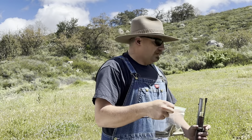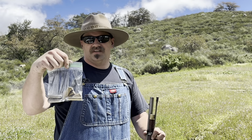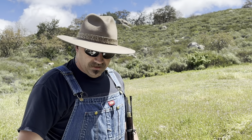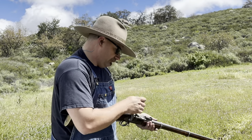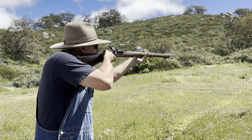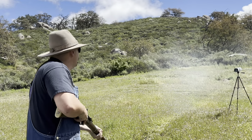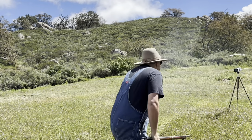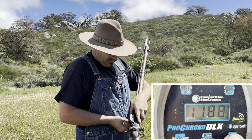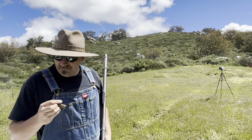Now here things might get kind of interesting. This is 10 grains of 3F Swiss first, with 30 grains of 5744 on top of it, a half-inch fiber wad, and the same ball. Alright, hold together now. Hey, that felt pretty good. 1188 feet per second. So that's a mostly smokeless load — yeah, that felt pretty good.